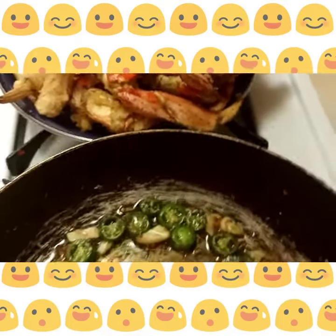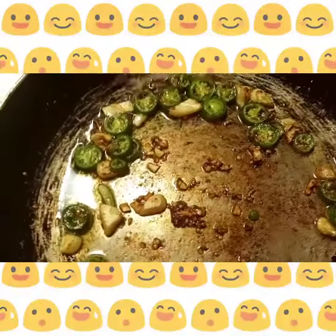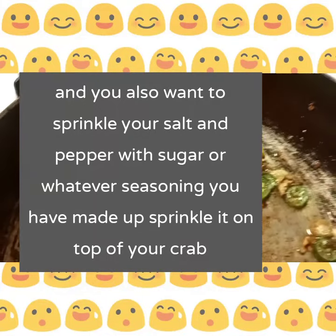Welcome back, you guys. I am getting ready to add my crab to this delicious jalapeños and garlic.